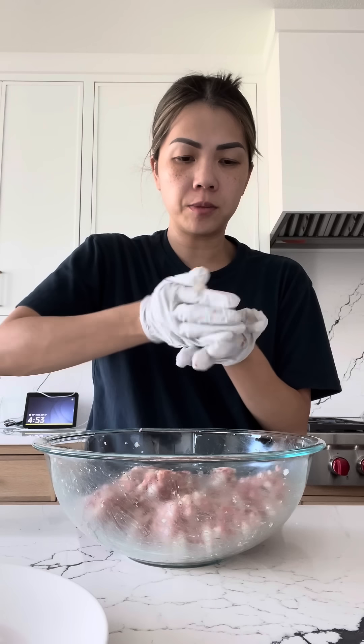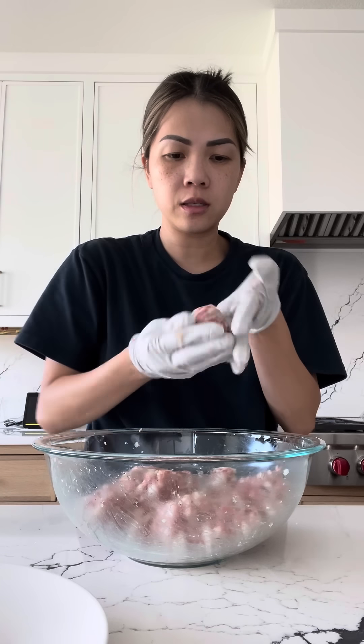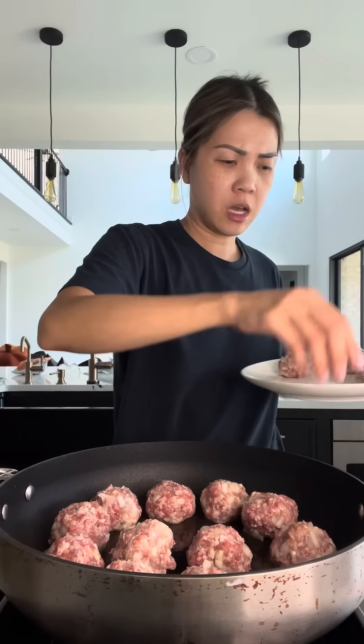Form the mixture into little meatballs so they look like this. Now we're going to sear our meatballs. I'm gonna make them all fit in the pan because I refuse to cook this in two batches.